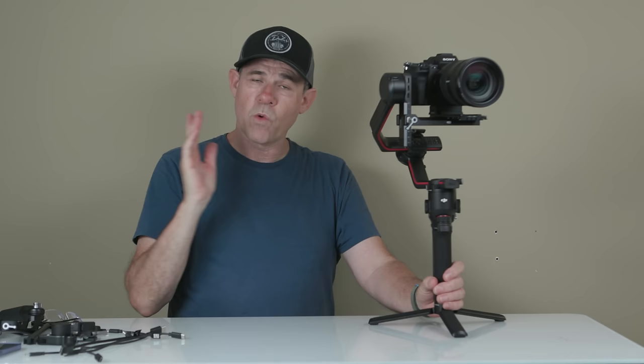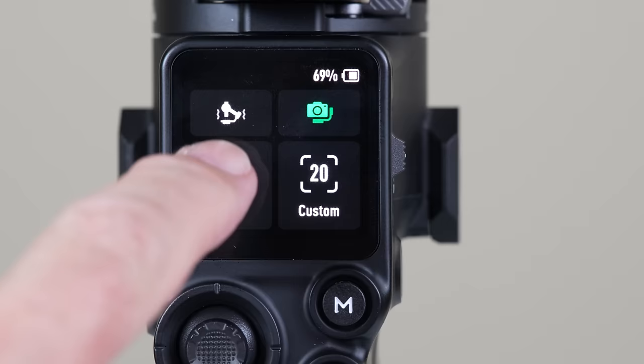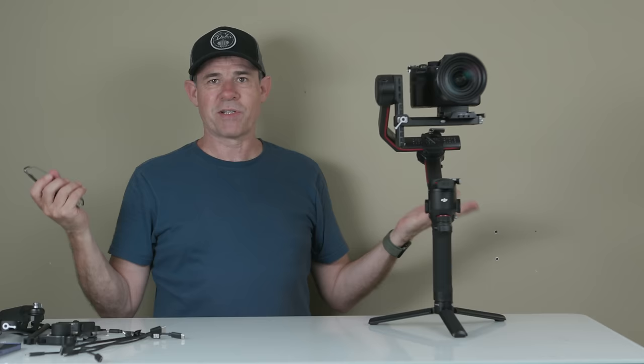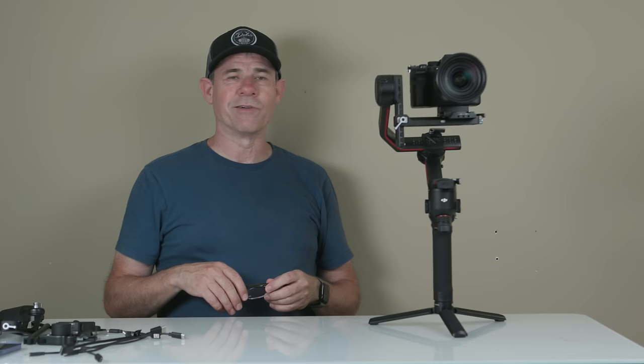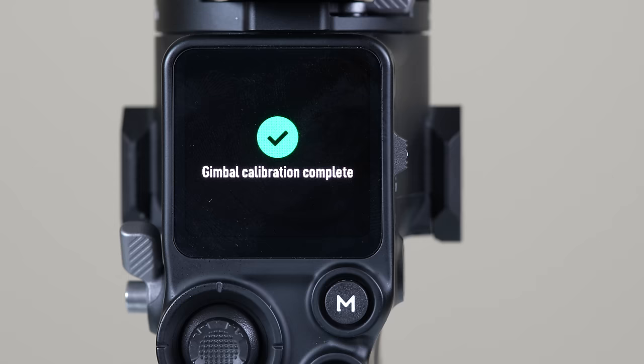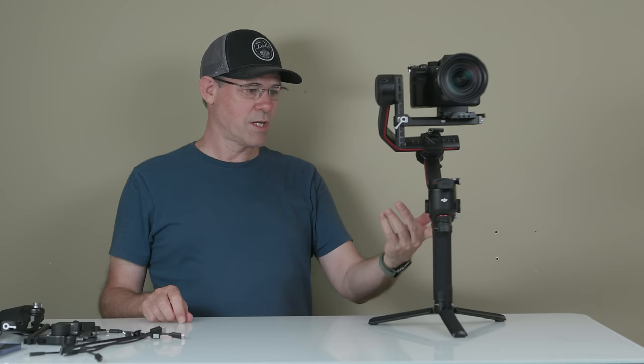There's one last step once it's balanced: hitting the auto tune. On the menu, you'll see a little button — that's the auto tune. Tap on there and start calibration. It's going to make a weird scratchy noise while it's auto tuning, and it'll just give it that fine tune to really get a nice balance. It's finished calibrating and shows it's complete — now we're ready to go.